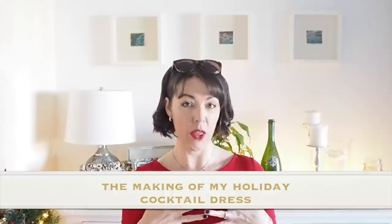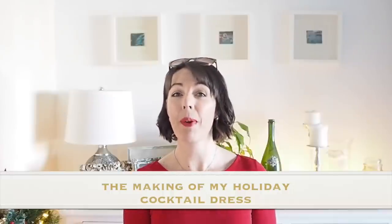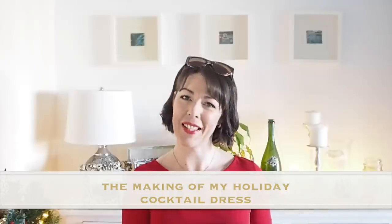Hi everyone, Suzanne here. I hope you're all well and welcome to Sew Custom. Today's video, as you will have already seen from the thumbnail, is how I made this little number. So if you're interested in seeing how I sewed it up, let's get started.